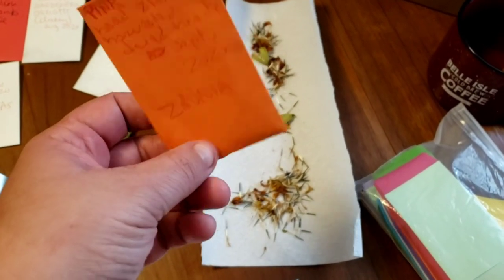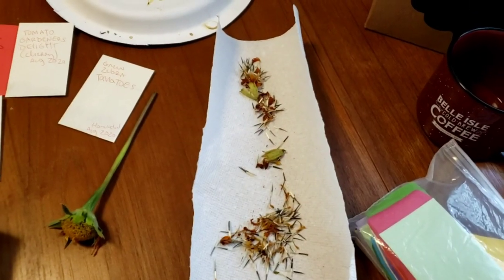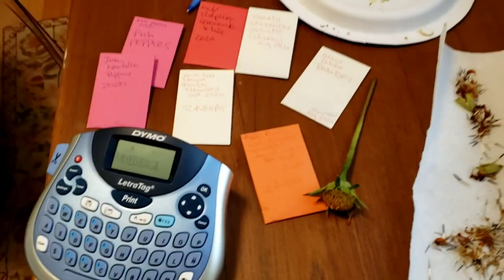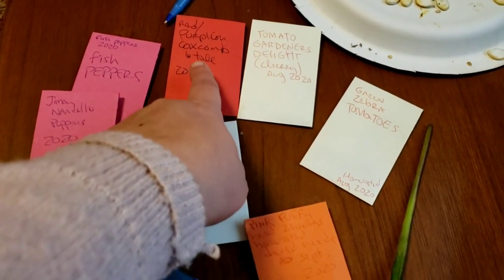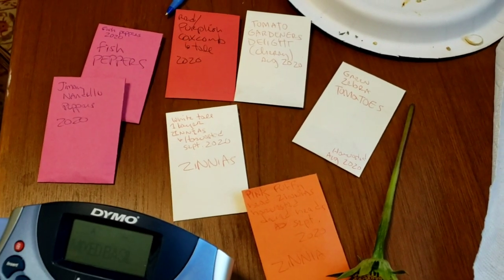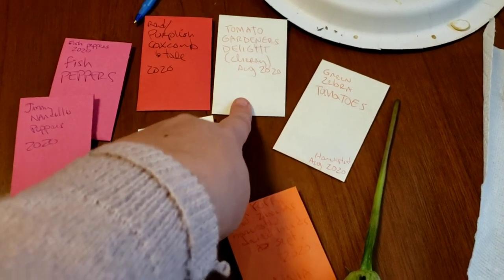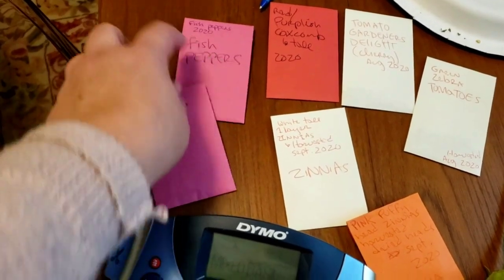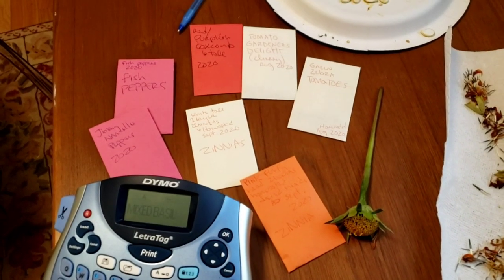I have a few zinnia seeds left — I've been giving some away and am starting to harvest more. I gave away my purple Cherokee tomato seeds. I've also harvested the coxcomb — I marked these as the tall ones, not the coral ones. These are gardener's delight cherry tomato seeds from plants I got in a trade, and here are green zebra tomato seeds. Today I packed up my Jimmy Nardello peppers and fish pepper seeds.